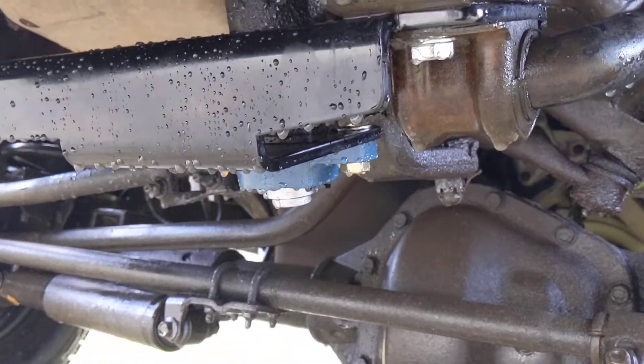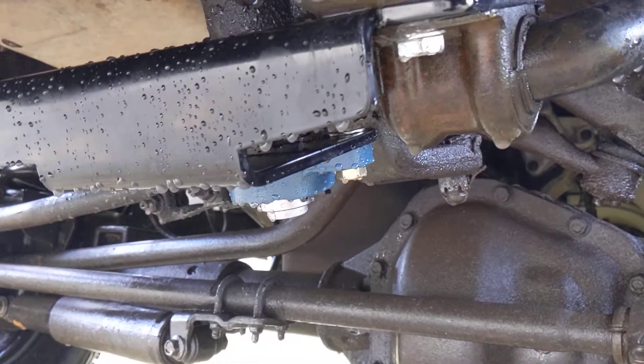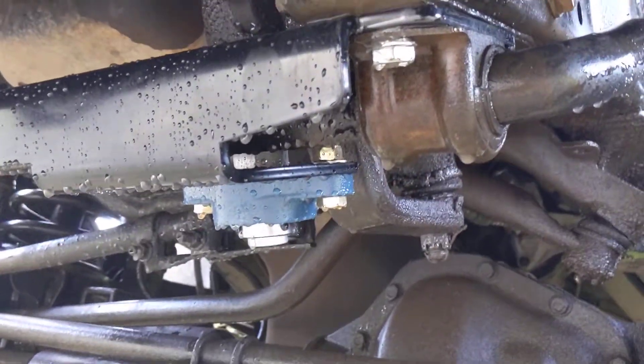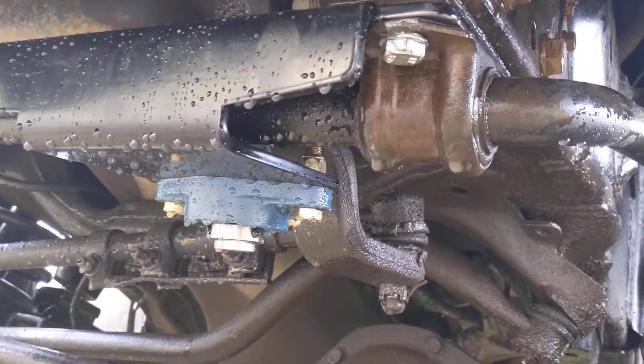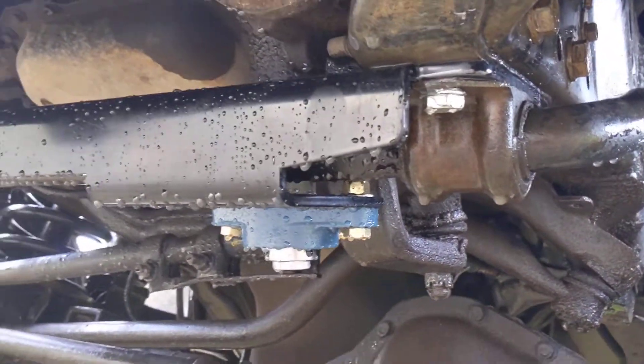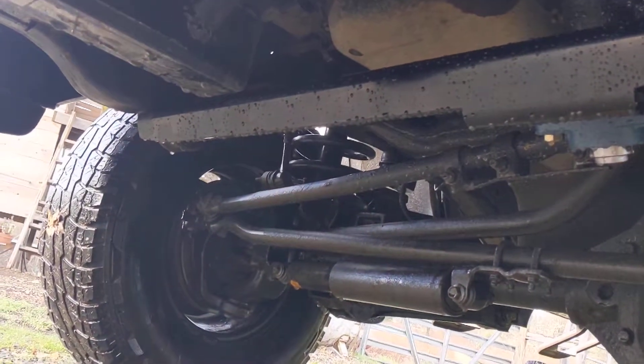I just got done installing this steering stabilizer on my '99 2500 Dodge. It took me about 30 or 40 minutes by myself. I took it for a spin and it definitely is less sloppy — I'll give it that.